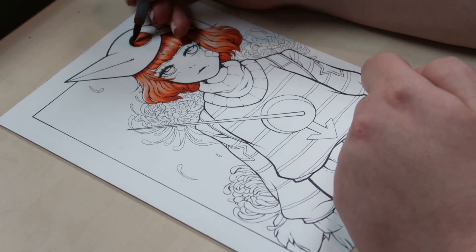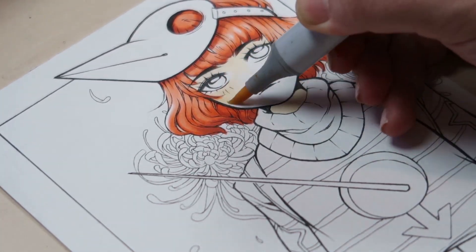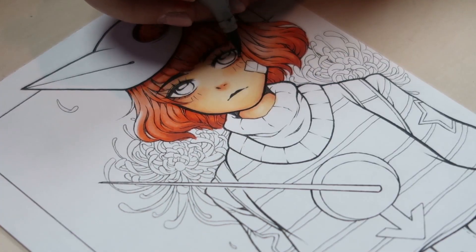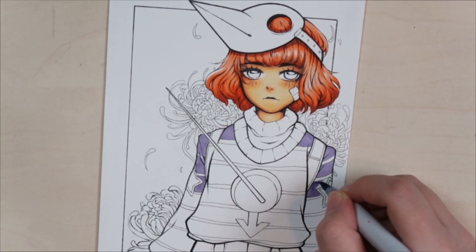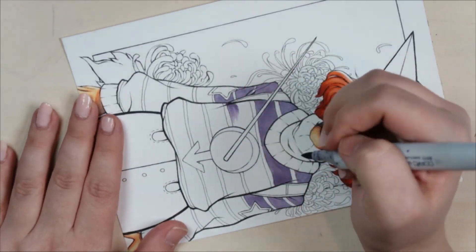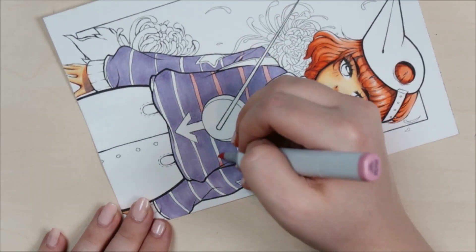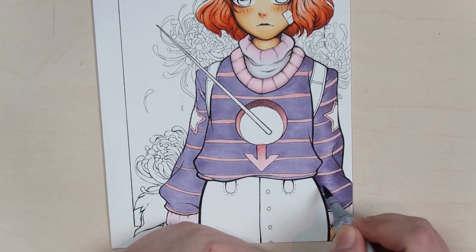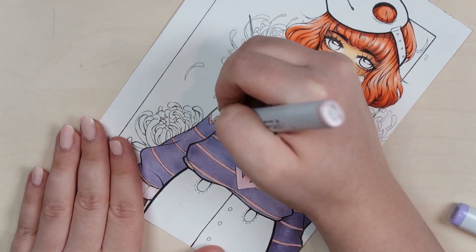I decided to add some flowers in the background, which the original doesn't have — and you don't have to stick to the original pose either, so I changed the angle a little bit. I added flowers so it doesn't look too empty. With traditional art I often do a one-color background, and it can look empty especially when it's more than a headshot. With a headshot, the face fills the space, but since this is a half-body artwork, I needed something in the background so she's not just standing in nothingness.